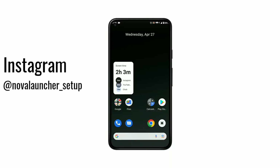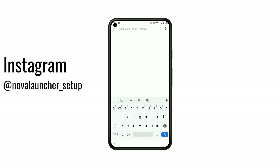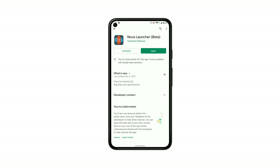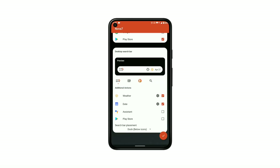Hello friends, I have come with another new video. You can use the setup shown in this video on only 4. So let's start. First of all you have to install some apps, with the help of which I have made this setup. The link of all these apps will be found in the description.